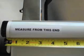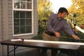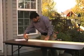The screen cassette has two removable stickers. One is labeled "Begin measuring from this end," and the other is labeled "Cut this end." Mark your required dimensions less the appropriate deductions shown in the instructions. Do the same for the side guide rails.